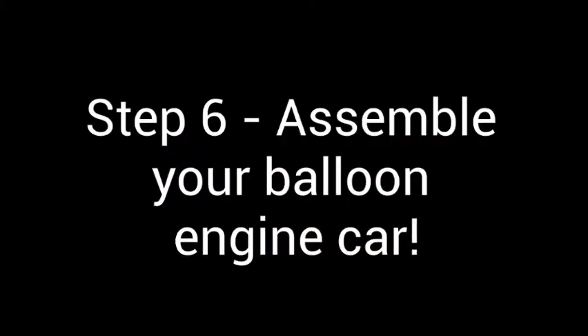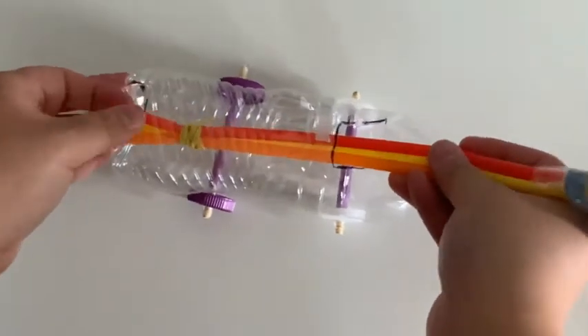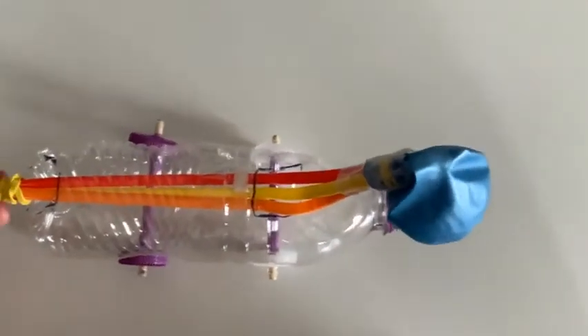Insert the straw assembly into the square and out through the circle. There you have it — your balloon engine car! To use it, blow through the straws, fill up the balloon, and then let it go.